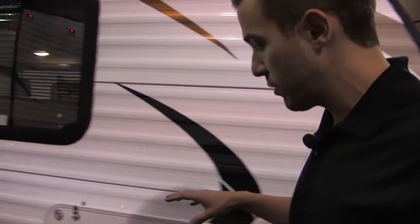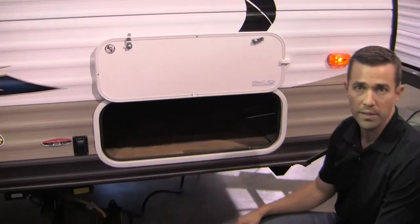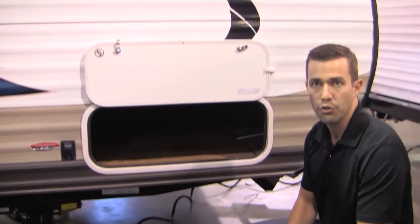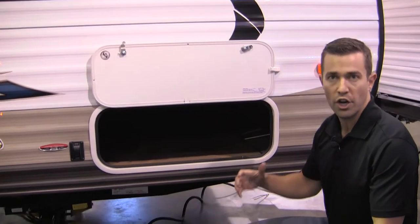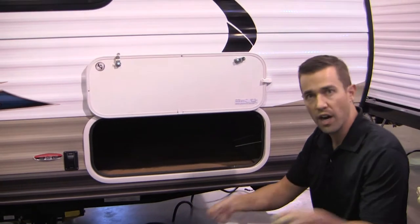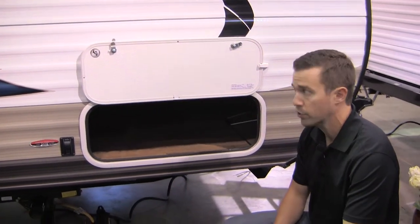Moving over here, one of the cool things that we've got is our pass-through storage. You can't see very well right here — we'll show you from the inside — but we actually finish that out and open it up underneath the bed in there so you can get coolers and chairs, things that you can't fit through this doorway, and carry inside and slide underneath that bed. It becomes a lot more usable space than most other brands out there.